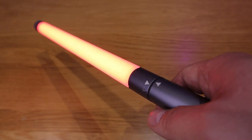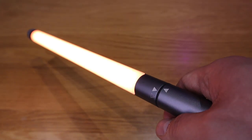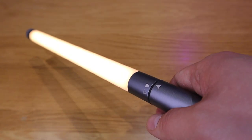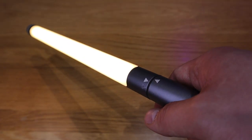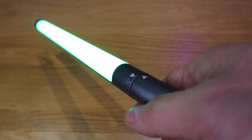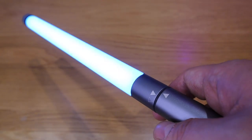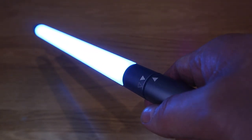Look at that, we got the Sith Lord lightsaber here — it's like Lord Vader rise. So that's the yellowish one, and we got the Jedi green lightsaber, and then we got the blue one as well, which is for another Jedi.